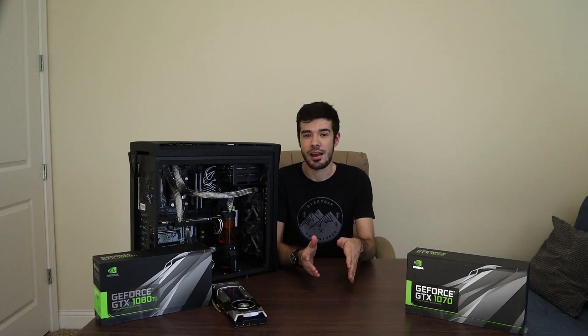The RTX 2070 starts at $599 for the Founder's Edition, add another $200 for the 2080, and $400 on top of that for the 2080 Ti Founder's Edition. So for $1200, you can get a 2080 Ti. But I think I'll just pay an extra $80 for the NVLink bridge and get the 70 series, like I always do, and just run it in SLI.